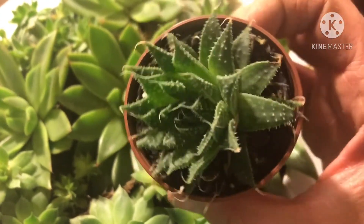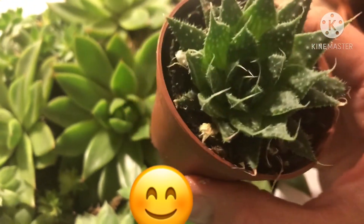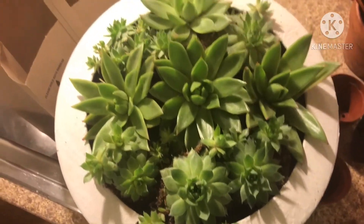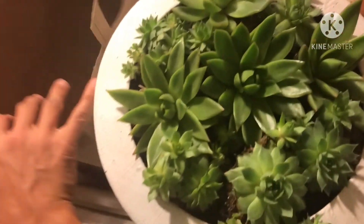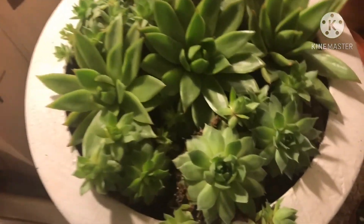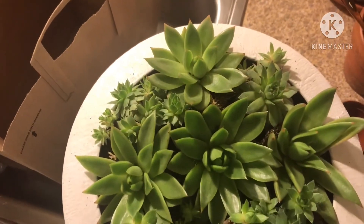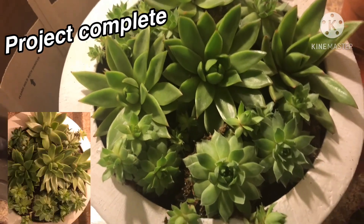type of Haworthia, I am going to put in a special location all its own. So this is what it looks like all finished, the sack is empty, and I spent ten dollars plus tax. So I'm very pleased with this. Thanks for watching, bye bye!